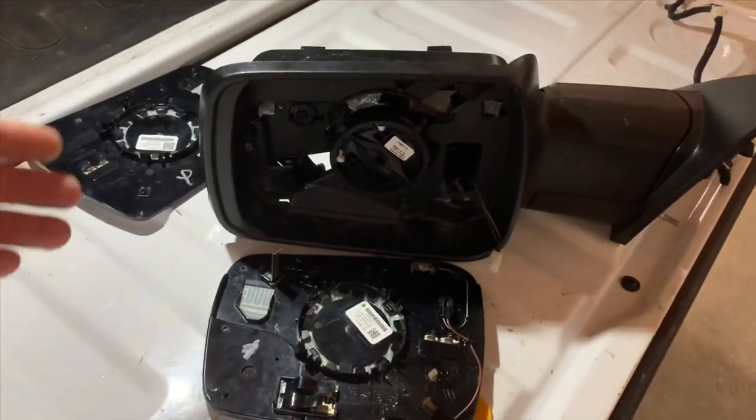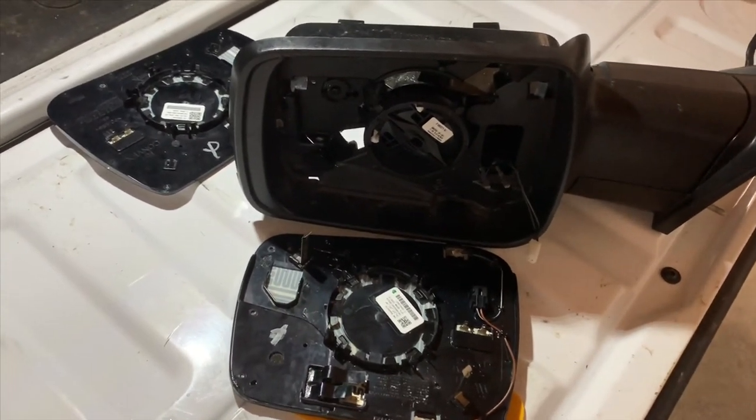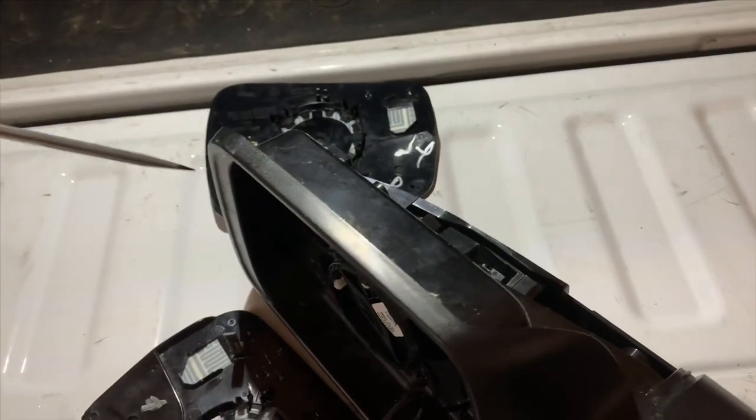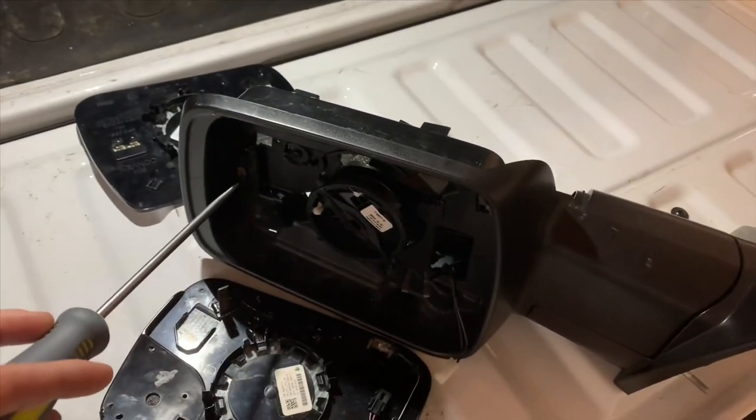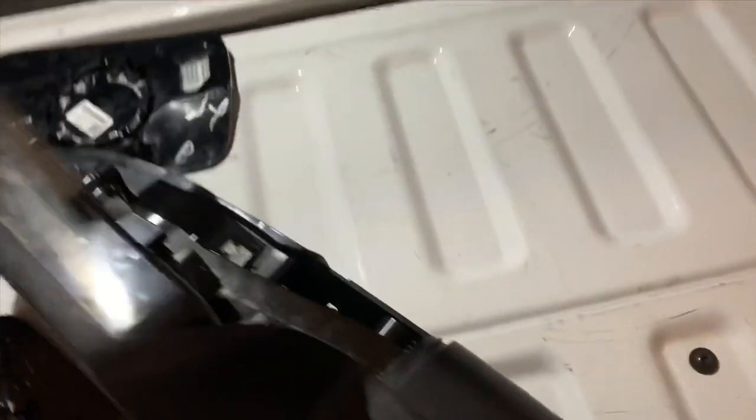Once you have the mirror glass removed, the mirror cover itself is only held in by the T15 screw, the four J-hooks on the inside, and there's one point here from the outside.